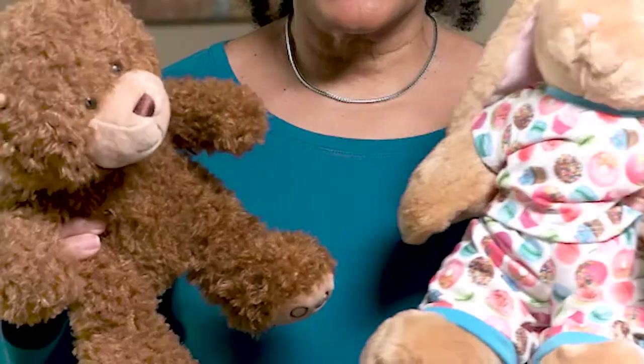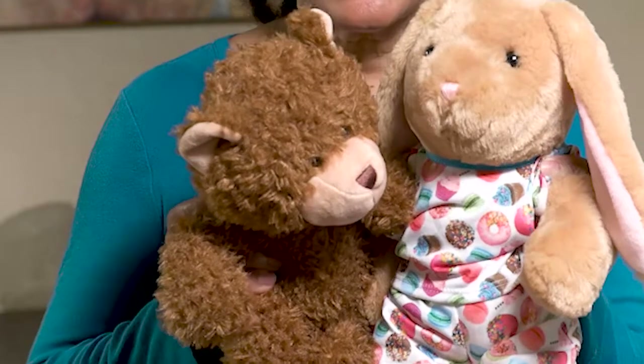Dust mites love warm, humid environments. They don't like cold and dry. So by putting them in the freezer overnight, this will help to remove those dust mites. This way, your children can enjoy their stuffed animals and you will know that they are dust mite free.